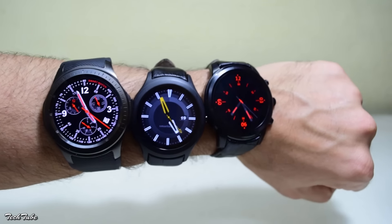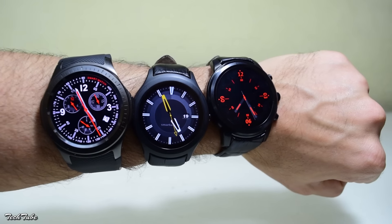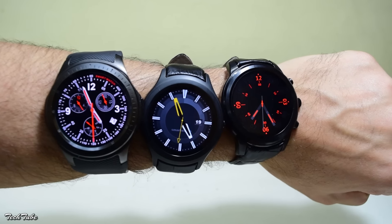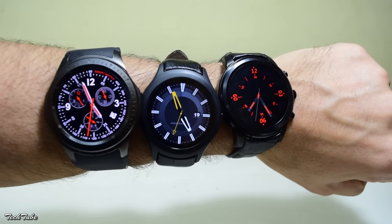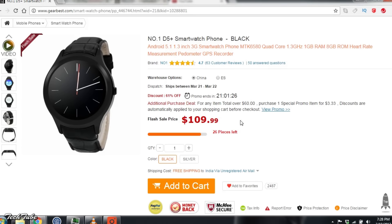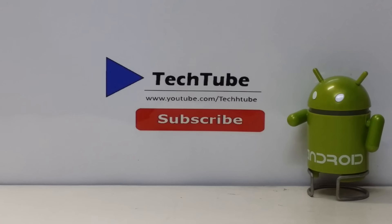All these watches are compatible with both Android and iOS and are excellent smartwatches, but the Number One D5 Plus just edges ahead and is probably the best of the lot. It is currently available for $109 on GearBest.com — use the link given below in the description box, it helps out the channel. So guys, this is it from the video, thank you so much for watching, I'll catch you in the next one.